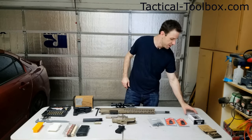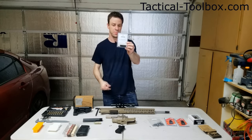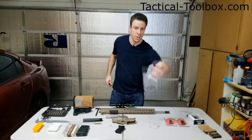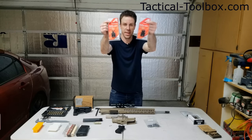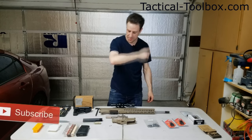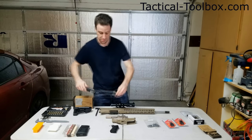We also have the VG6 Gamma, made for the 7.62 round, which should help us keep the recoil down. They've also sent their lower parts kit, their flip-up iron sights, and their enhanced lower parts kit, which comes with the Magpul MOE Plus grip.